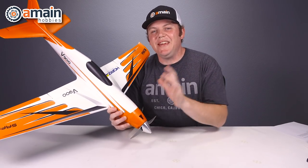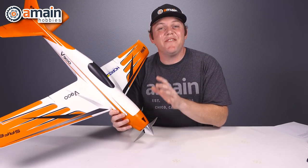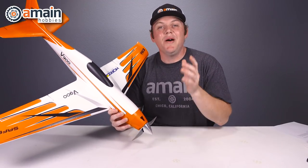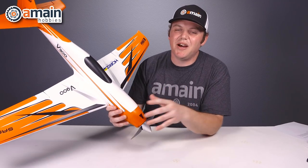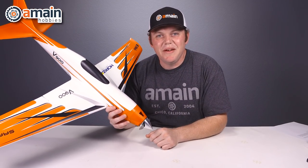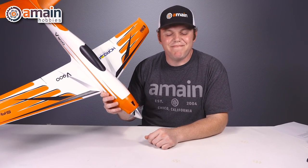I hope you enjoyed this video of the E-Flight V900 airplane. If you have any questions or comments, leave them down below. For more information on this airplane or anything else discussed in this video, check out the links below. My name is Brett with A-Main Hobbies — thanks for watching.